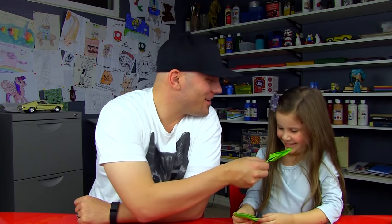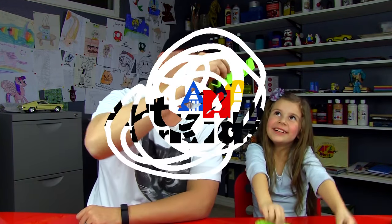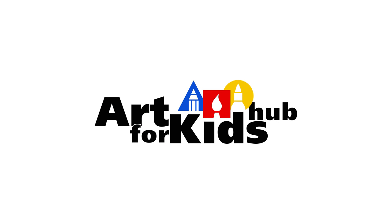Gross! Was it easy? Yeah, with a little help. We hope you guys had fun making your snake with us. We'll see you later, friends. Goodbye, bye!